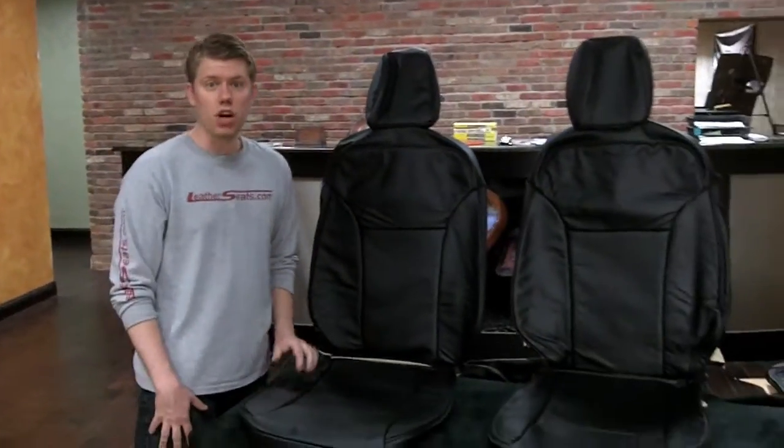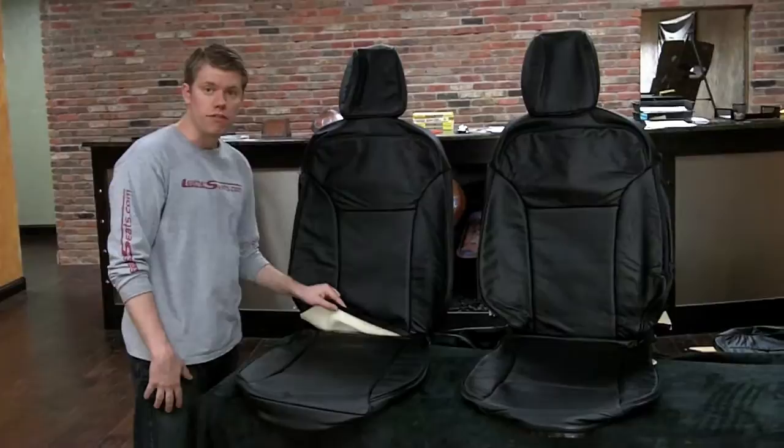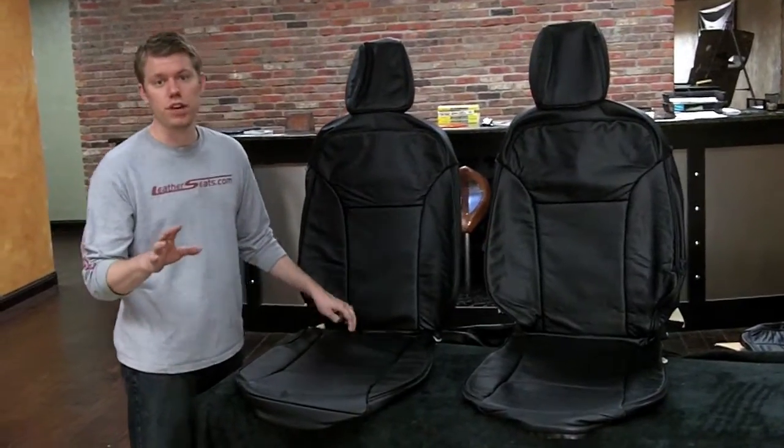Like most of our other kits, the Fiesta kit will arrive fully sewn, ready to install right out of the box, including all the factory style attachments for you do-it-yourselfers.